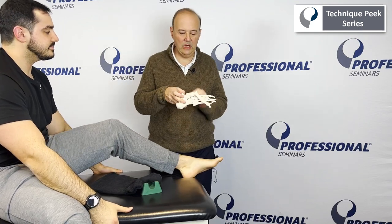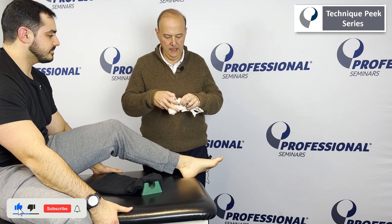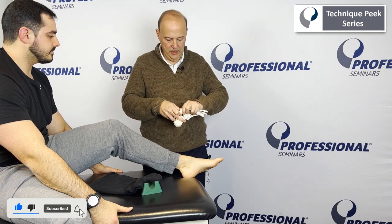It's Rob Shapiro from Technique Peak. We're going to look at the talus navicular joint and do a plantar glide to increase pronation.